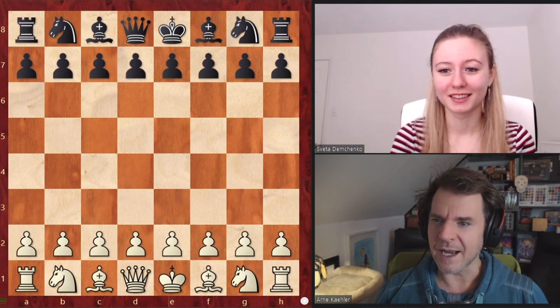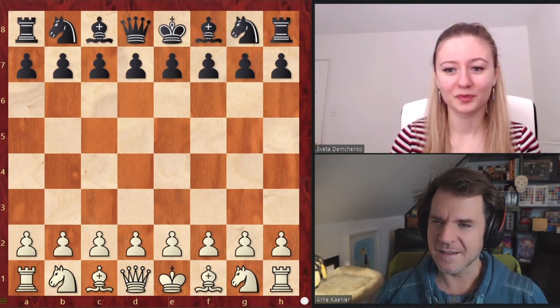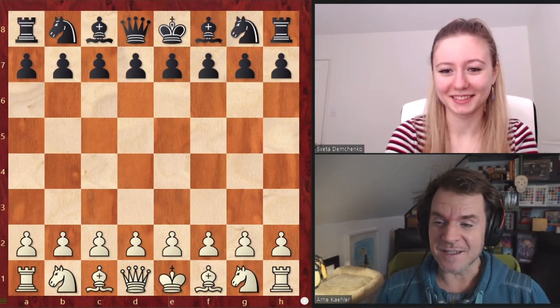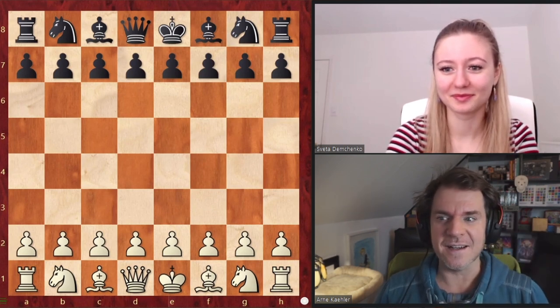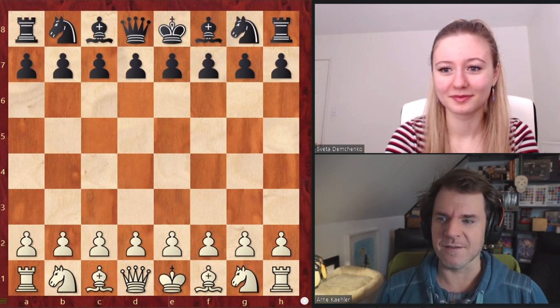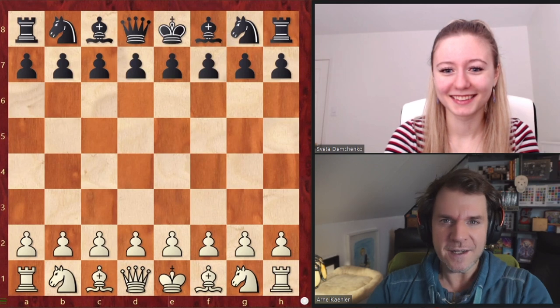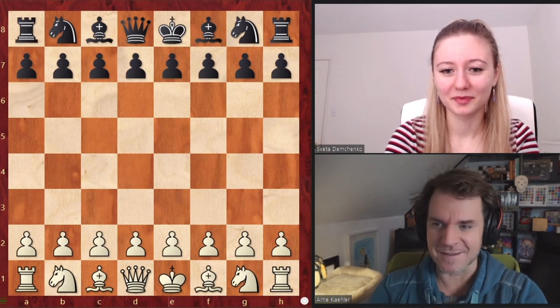We had something like this already, right? We had the King's Indian Defense. That's the difference. So the King's Indian Attack — I'm super curious. King's Indian Attack, let's go.